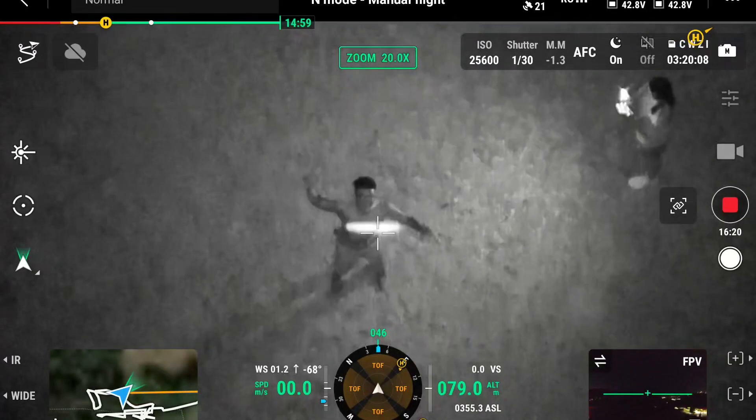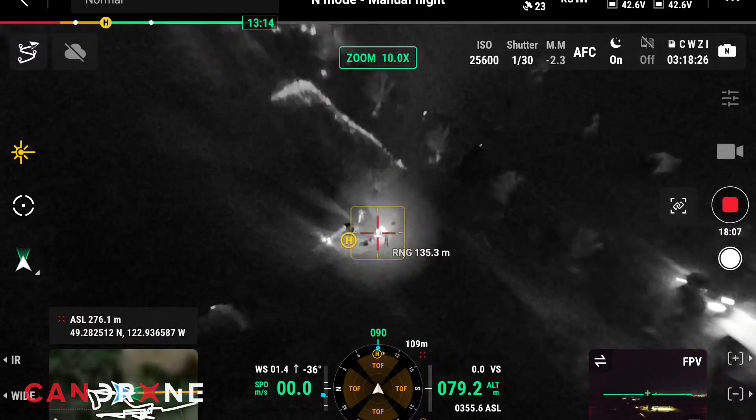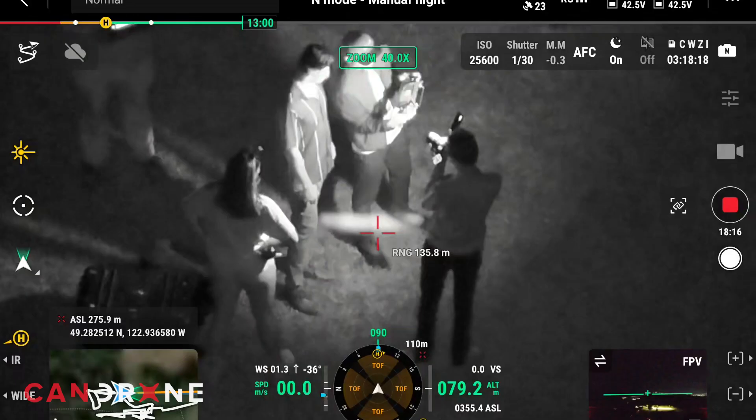Look at this guy. The infrared spotlight actually works way better when you're zoomed in. That's the infrared spotlight. Look at that.